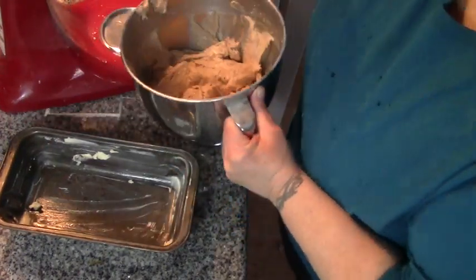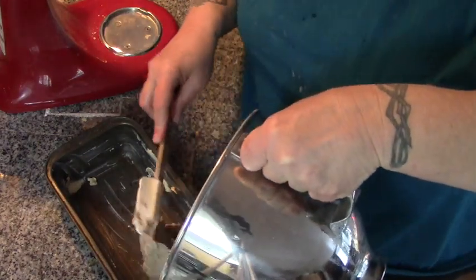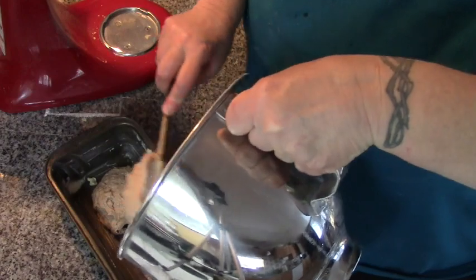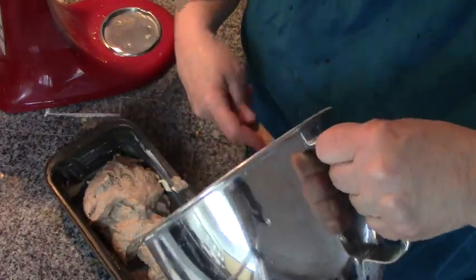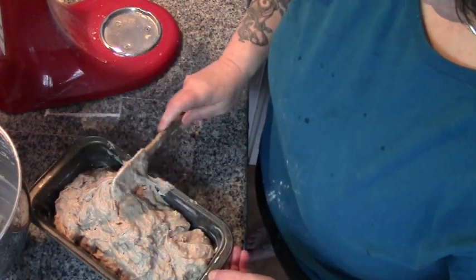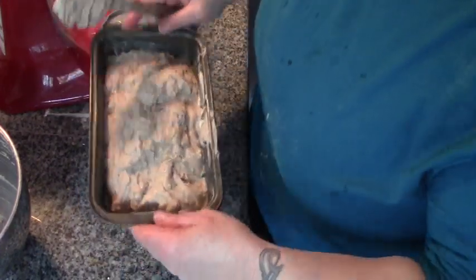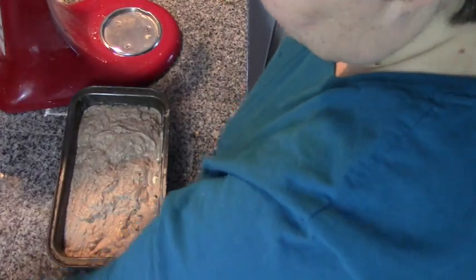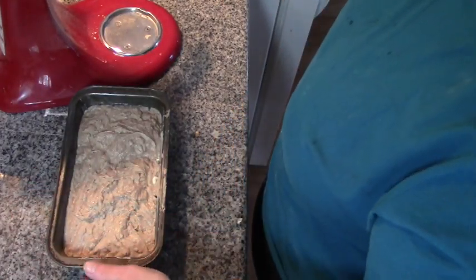Now we're going to empty this dollop by dollop into a generously buttered bread pan, just like cake. I'm going to turn my oven light on and put this in the oven to rise for an hour. We'll see you back here in an hour.